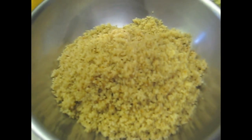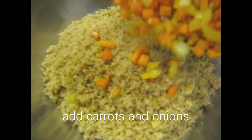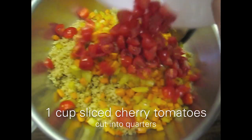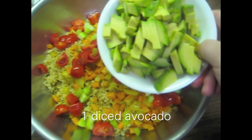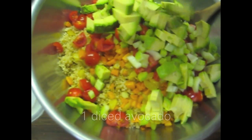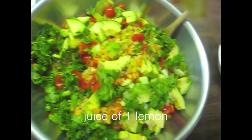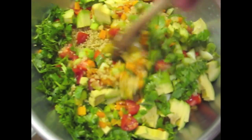In a large mixing bowl, I'm going to add my quinoa and my sautéed onion and carrots. I have a cup of sliced cherry tomatoes, a cup of diced celery, one large avocado diced, and one cup of chopped cilantro. I'm going to add the juice of one lemon, and then mix it all together.